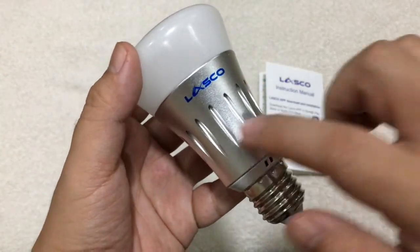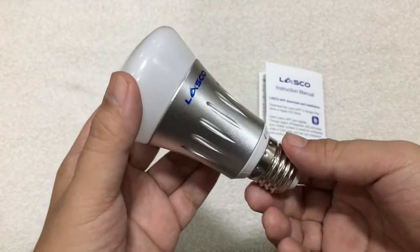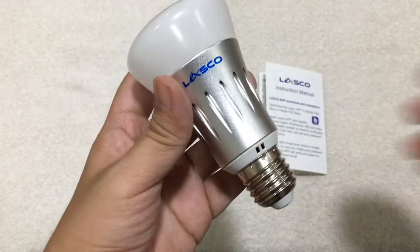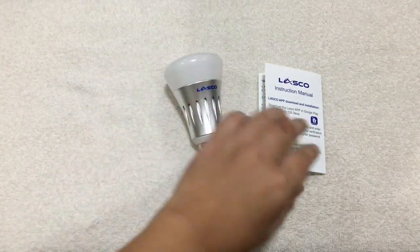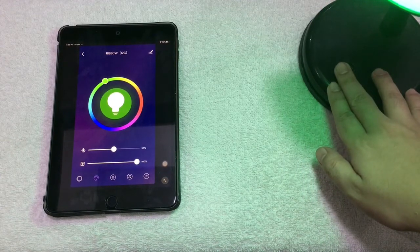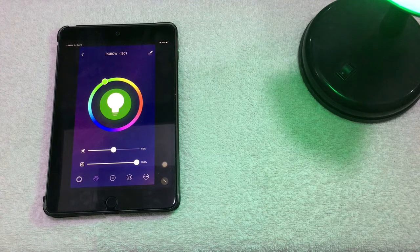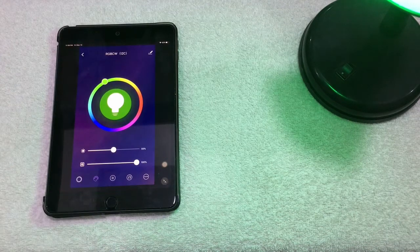Here's the bulb — it has the LASCO branding on it. That's everything included in the package. I've just finished setting up the smart Wi-Fi bulb using a lampshade. The app I used to set it up is Smart Life, not the LASCO app, because many people mentioned that Smart Life works better.